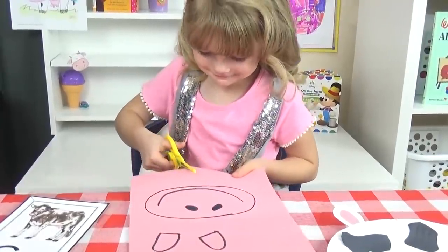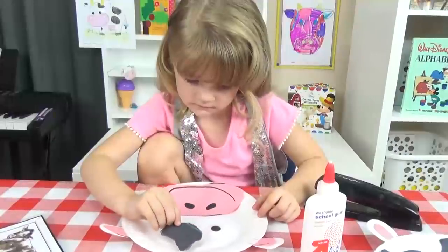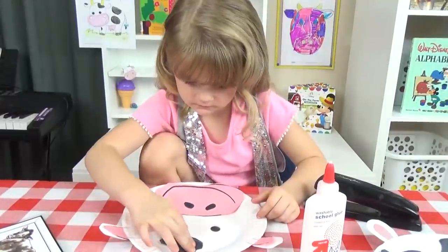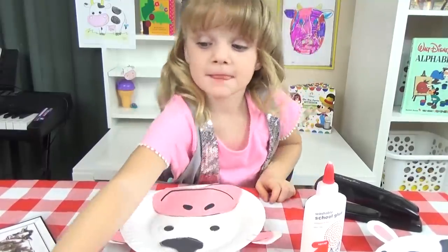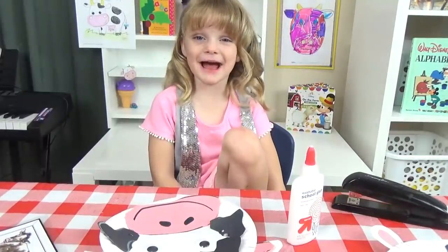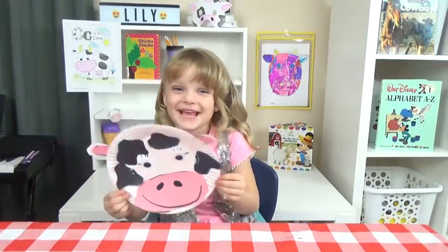This is super easy. Lily's just going to cut out all of the shapes and then build her cow face. And here's a tip — if you want your cow to be extra cute, don't forget the eyelashes. She needs some eyelashes. And there it is — her cow came out so cute.